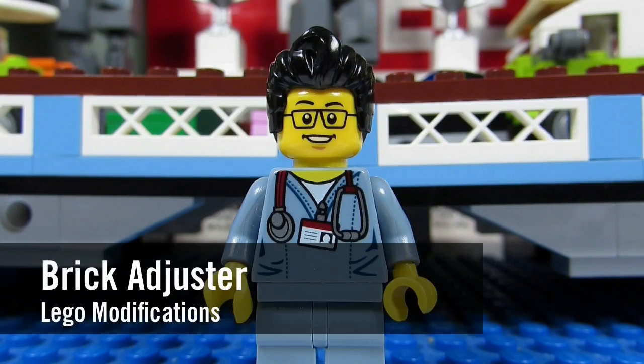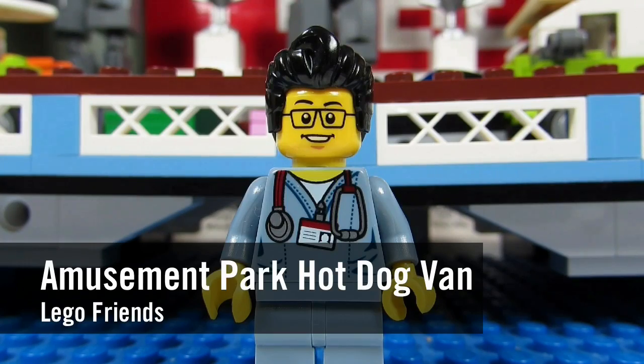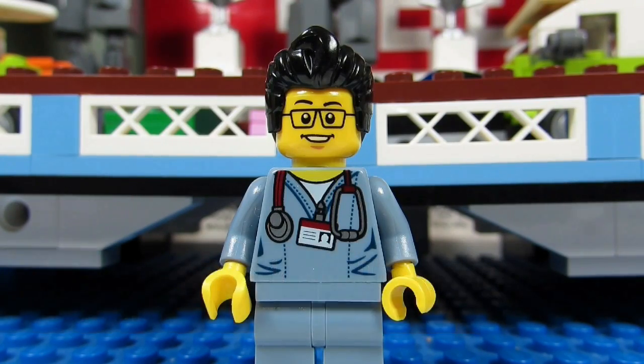Hello YouTube! It's TheBreakadjuster here with another episode of Lego Modifications. Today I modified the Lego Friends Amusement Park hot dog van. So here it is. Enjoy!